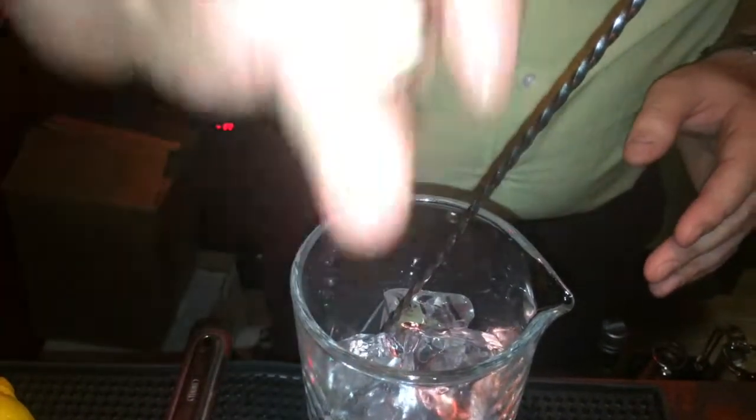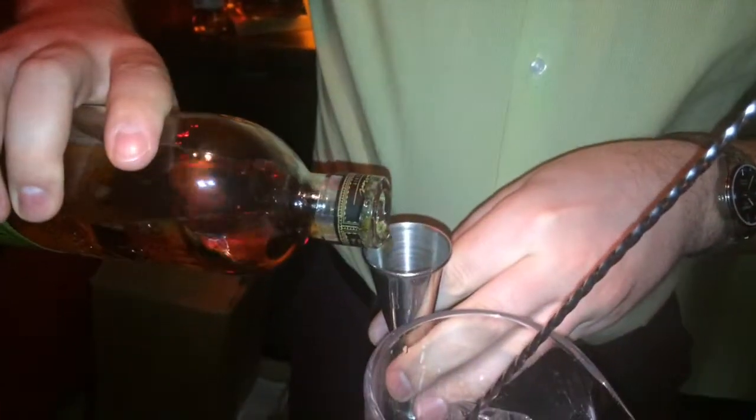I like to put the bitters on ice because if the ice melts a little it hides them slightly in the drink. Then I put the spirits in — half and half: 30 ml of rye whiskey, in this case Bulleit, and 30 ml of Remy Martin Cognac.